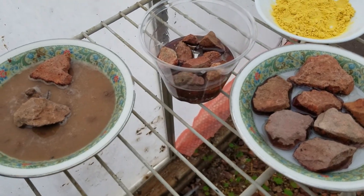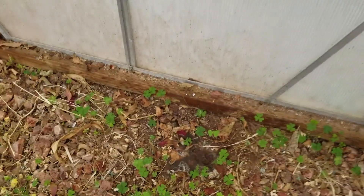We have sugar water if the bees need nutrition. We just watered the plants and we also are putting mud — dripping some mud here.